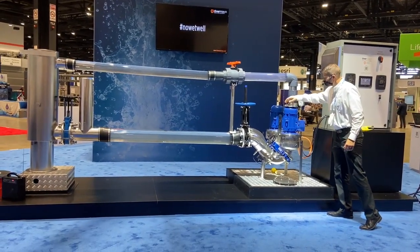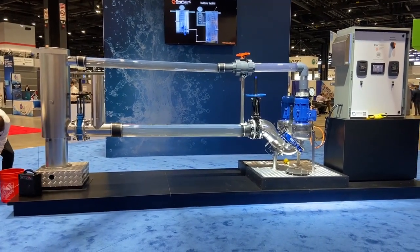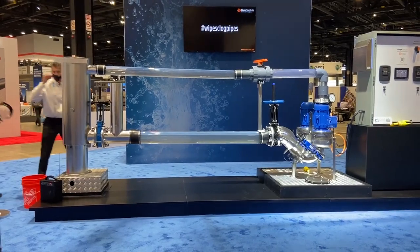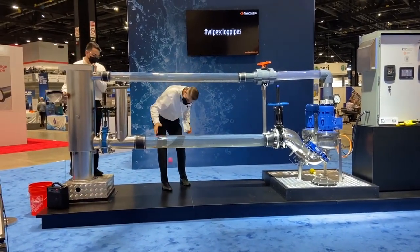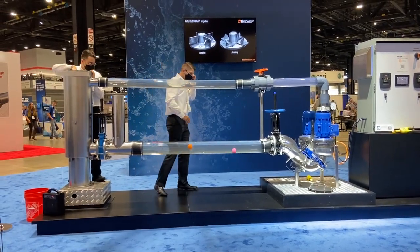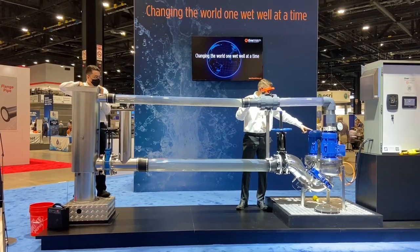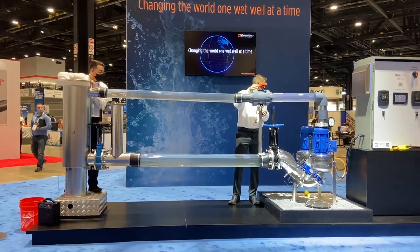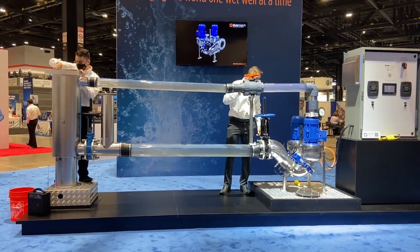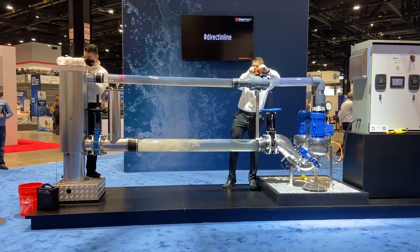Now, this thing also uses a vortex style impeller, so we can pass some pretty large solids — and that's what I'm going to show you. I've got two lacrosse balls here — they are real lacrosse balls, brightly colored. I'm going to drop them here at the invert. You've probably seen lacrosse balls in your sewer systems. As they go down into the main body, they're going to be sucked through the manifold. There's the first one out — the orange one came through. And the pink one is working its way through. There it goes — both lacrosse balls passed successfully through the system.